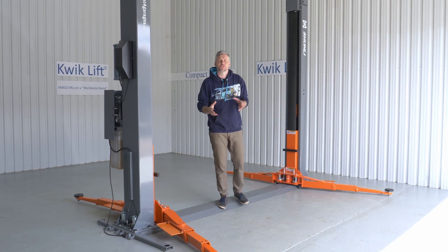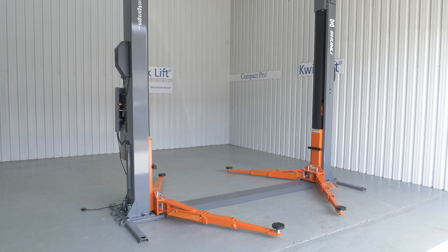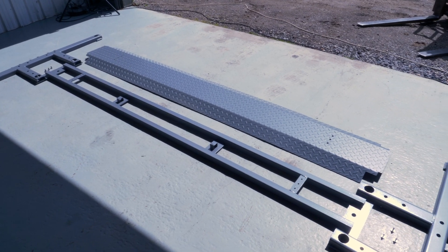Today at Equipment for Garages I would like to show you our new 4.5 ton Shunli H-Frame lift. The H-Frame is an early and extremely popular design of a lift.